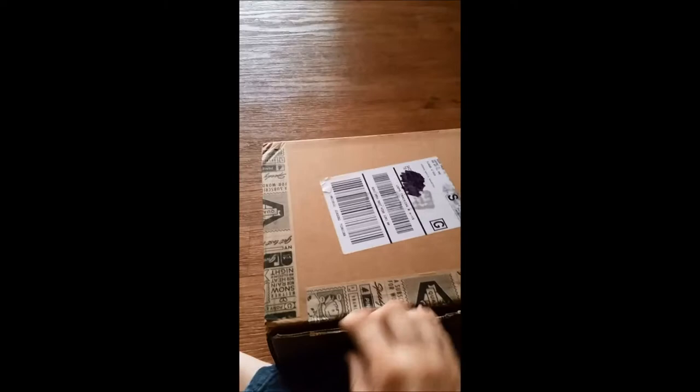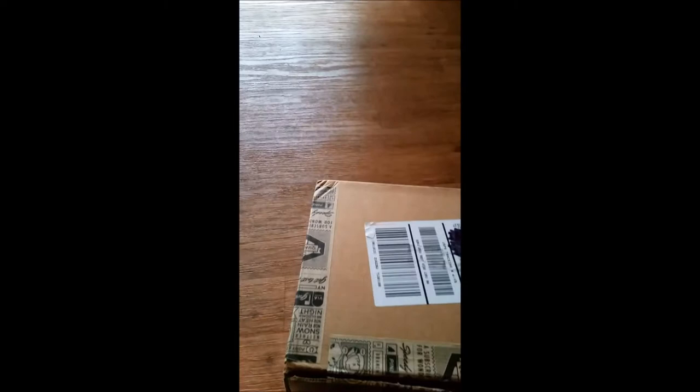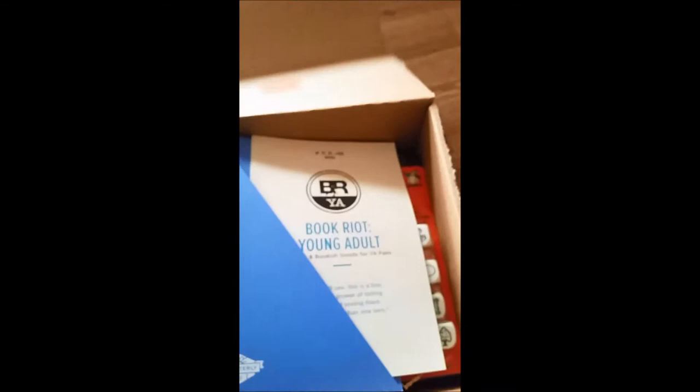This is the box — you can see it's a fairly big box. I've cut open the first few sides, so let's get the third side open here. Here we go, here's the box open. It's all sorts of pretty. We got a little pamphlet here that explains what's all inside — we'll have pictures of that for you guys.